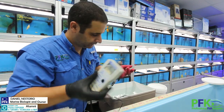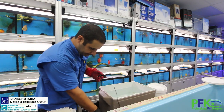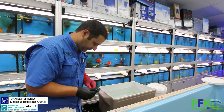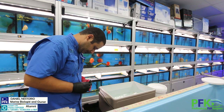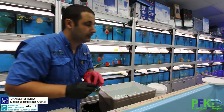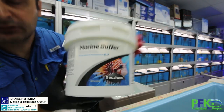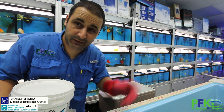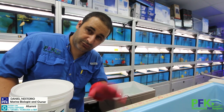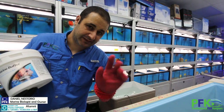Ready to check the pH — a pH meter is very important. I really like Milwaukee, very reliable and easy to use. I'm going to add some buffer. This is the buffer I use — pretty affordable. I use it in this big quarantine system. There's a reef one, but I use that for corals. This one is for fish: the Marine Buffer by Seachem.